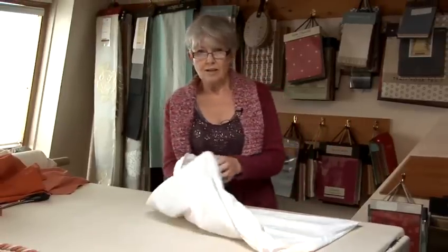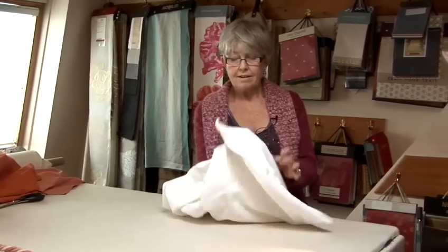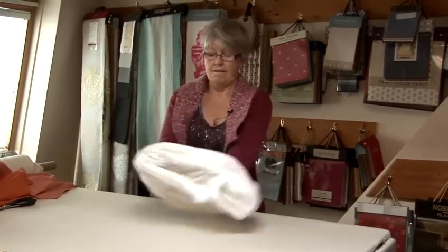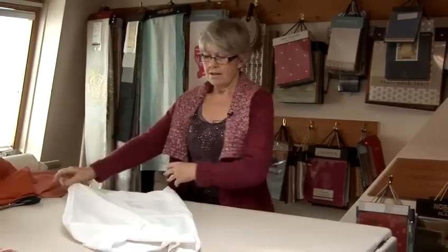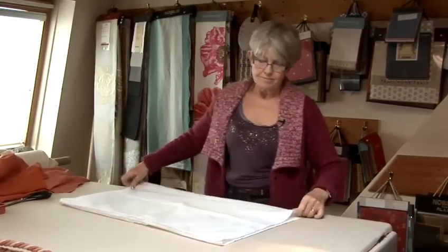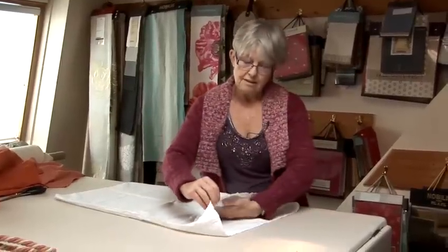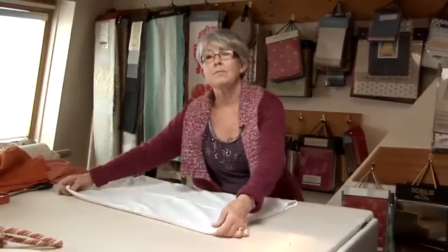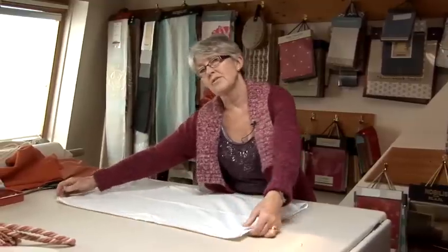When you turn it to the right side, that flap is going to tuck nicely inside there and that will keep the pillow from falling out — not that they ever fall out. So you can get away with a plain pillowcase without the flap if you wish to. That is how you make a pillowcase.